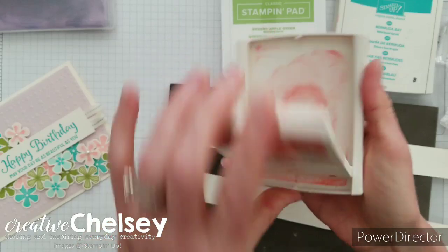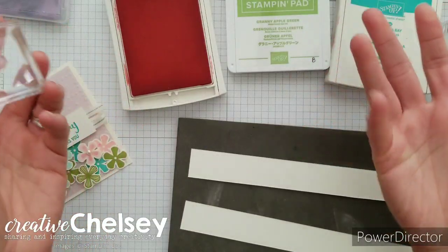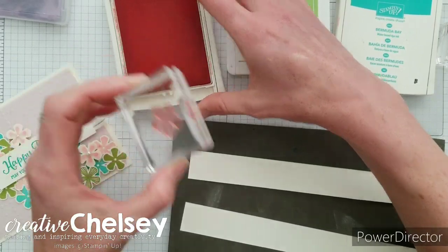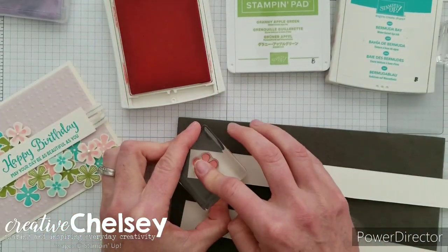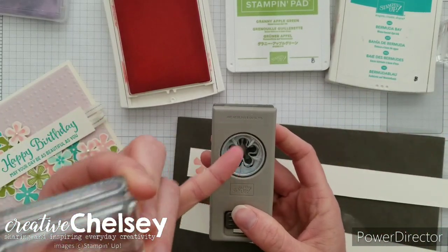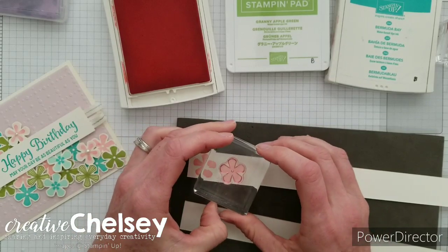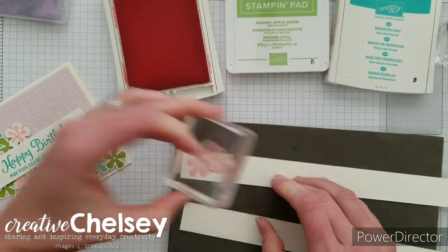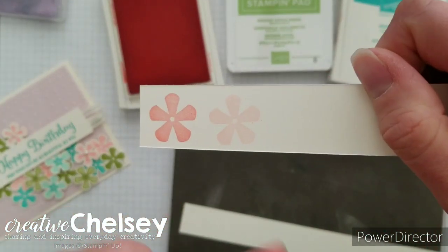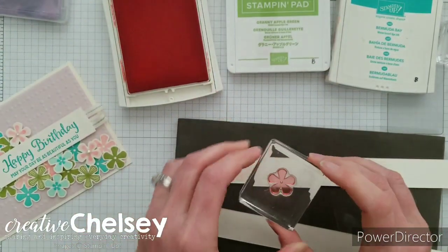Let's start with our Flirty Flamingo and we're going to be doing generation stamping. So you're just going to ink it up and then stamp it down. You're going to want to make sure you stamp it in the same direction that the punch cuts — you'll notice two petals at the bottom and one at the top. Without re-inking you're going to get another image with that same color. So you can see we have a dark and a light — this is called generation stamping — and you're going to do this five times so you get ten different images.